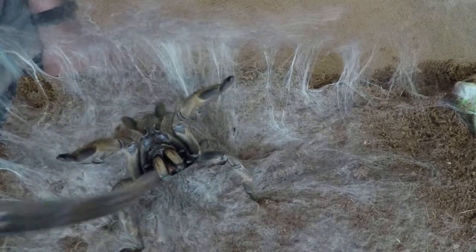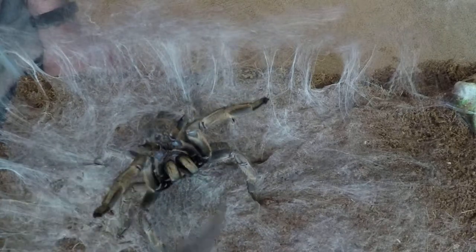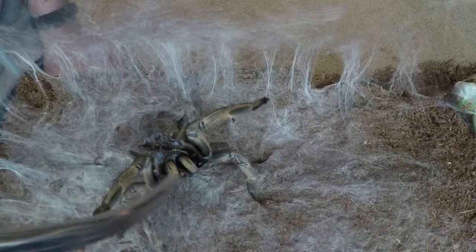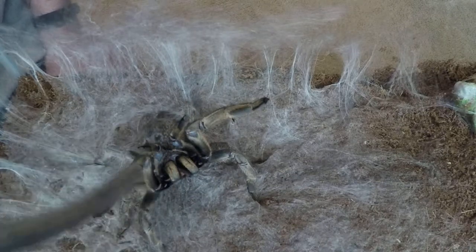Now she can't see this. Tarantulas are pretty much blind — they can see light and dark, but she can feel me moving and she can feel the air moving around. That's why she'll react almost like she has eyes. She's just full of sensors.